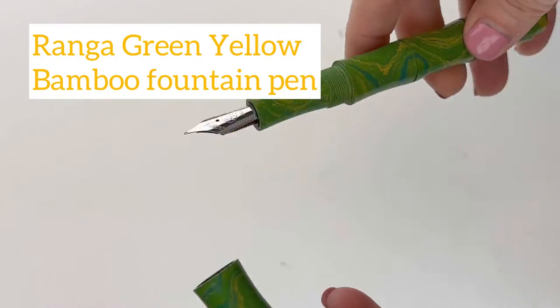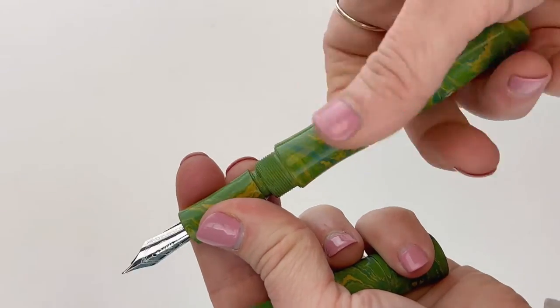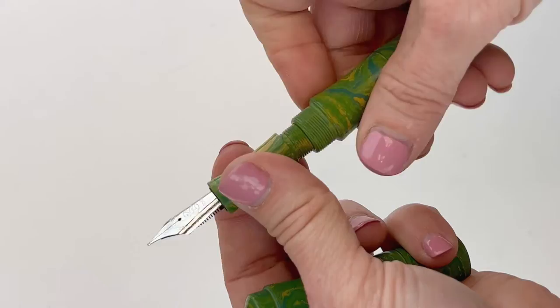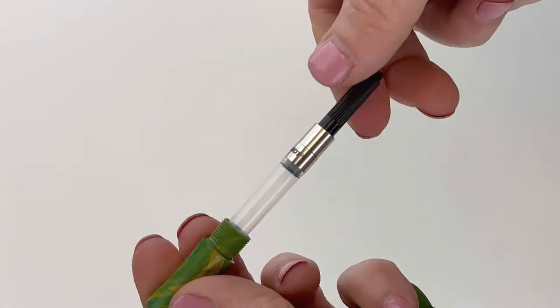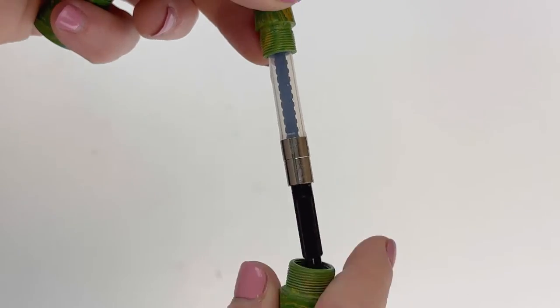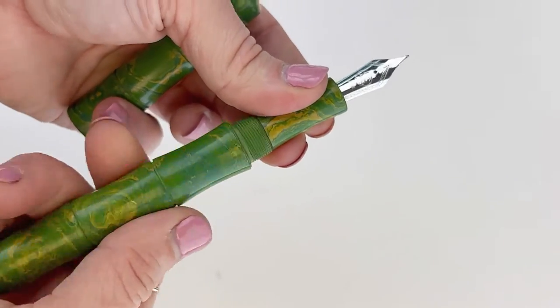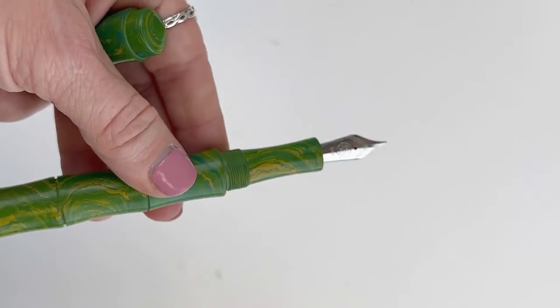While each of these pins is handmade in India, they do use a German-made Bach nib, so you are probably familiar with that stainless steel Bach nib — and that's what they're fitted with. They're also already fitted with a Schmidt piston-style converter, and that's a standard international size converter that you use with any fountain pen safe bottled ink that you prefer.